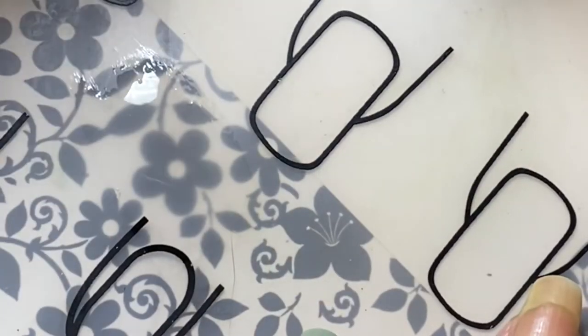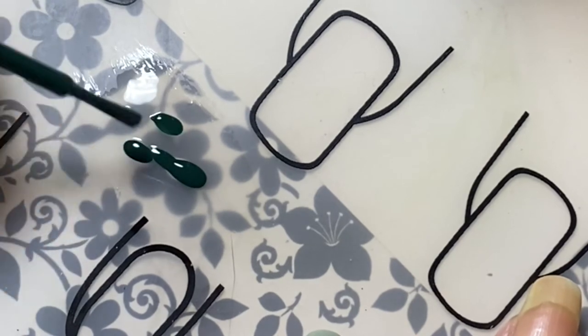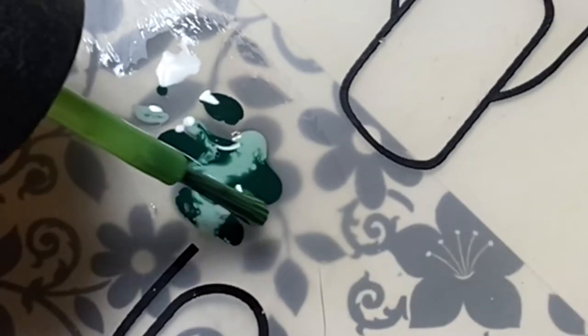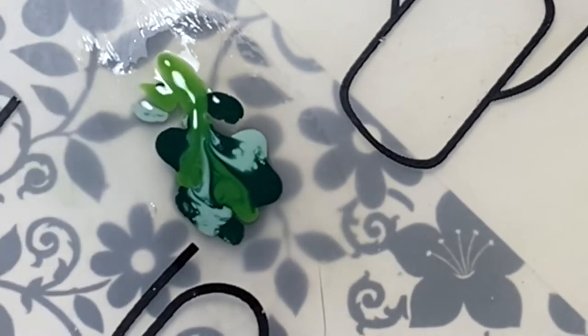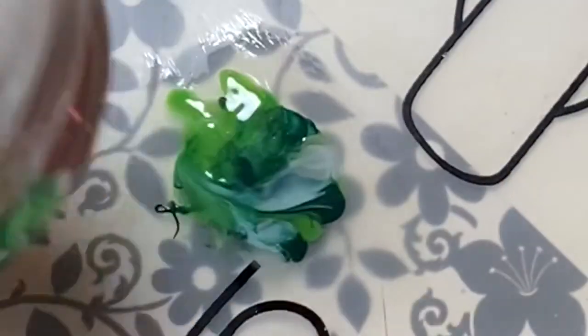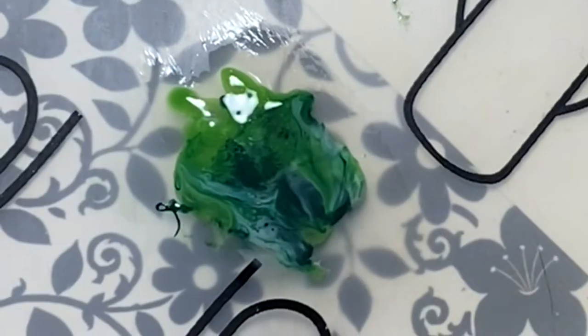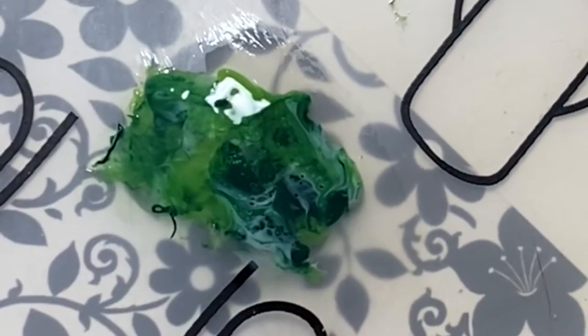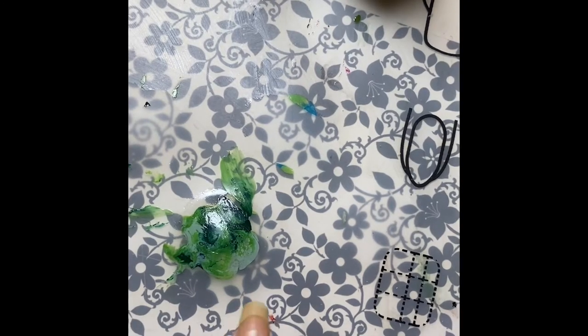I used polishes that were really thin — I had to test several polishes because I really wanted to use ones that were super thin and not a very thick kind of polish. The reason for that is they tend to work more with that fluid serum. I was using a stamper to very lightly push down on the polishes to get them to blend, and also to help those cells come through — kind of like when you're doing regular fluid art, you want to agitate it so the cells come through and you'll see these little pops of color.